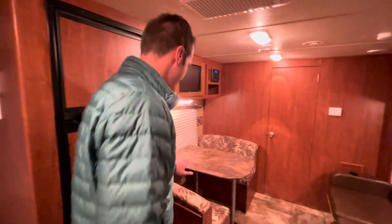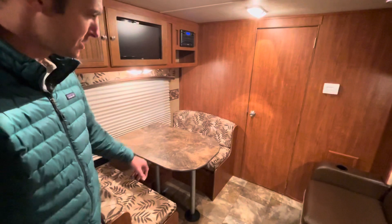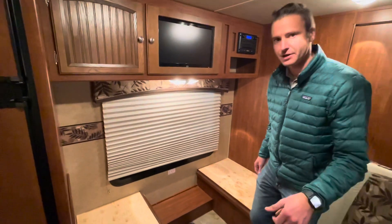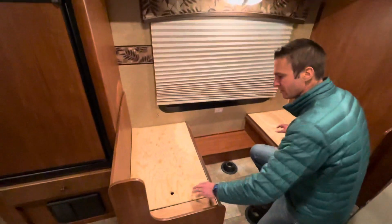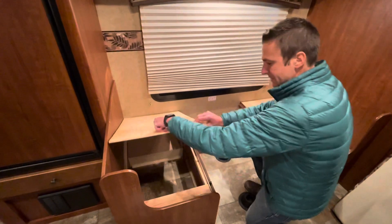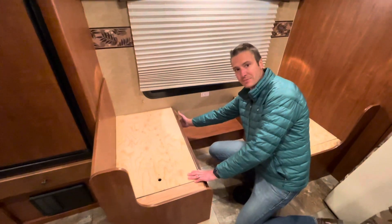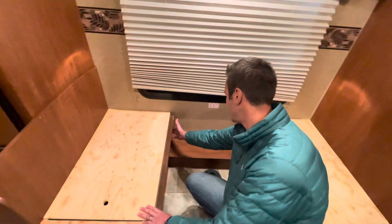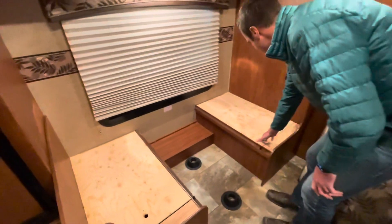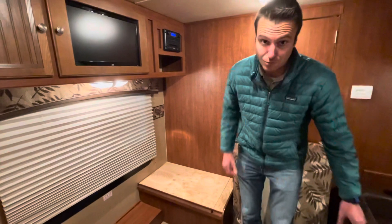We have a booth dinette here that makes down into a sleeping surface. Before we do that, I want to show you Jayco's signature — the furniture is solid wood, no chipboard, even back in 2013. We have some nice storage below here and a 110 plug, kind of inconveniently located but still there. Solid wood on this side as well.